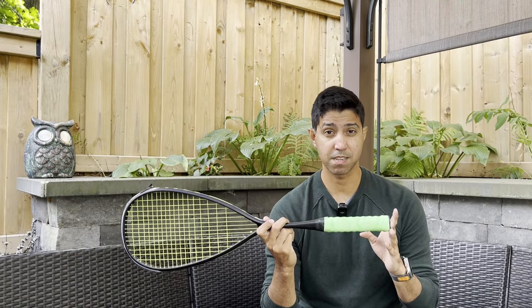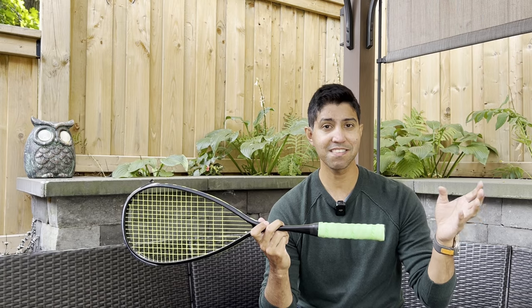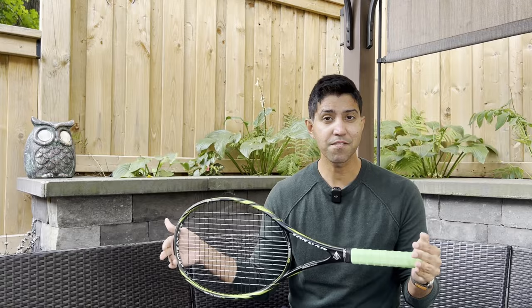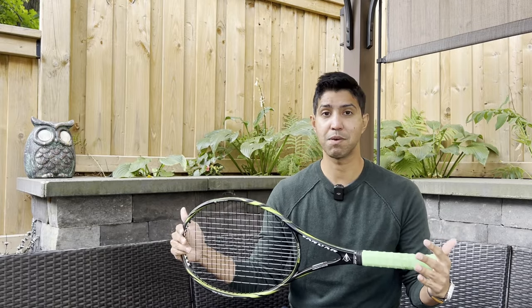So let's talk durability — and the only word I have for it is insane. This particular grip has well over 50 hours of play on it and barely feels any different than a brand new one. And the crazy thing is, the one before this had well over 250 hours of play on it. I played with it for 250 hours before I felt like I needed to replace it. This is an older Dunlop racket I don't play with much anymore because the grip size is a bit too small — but this grip has been on here for two years with more than 50 hours of play. I'm showing you this to convince you that how this grip performs on a tennis racket versus a squash racket is not too different, and it still performs to my Goldilocks standard of tackiness.